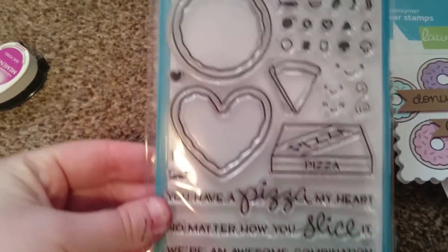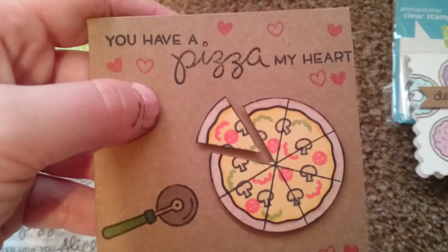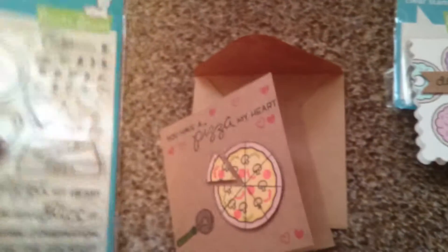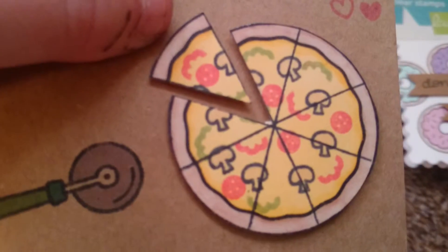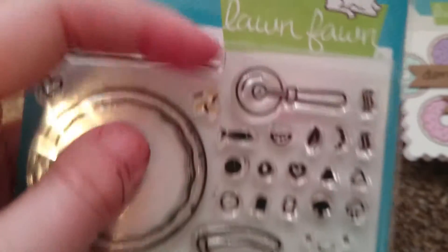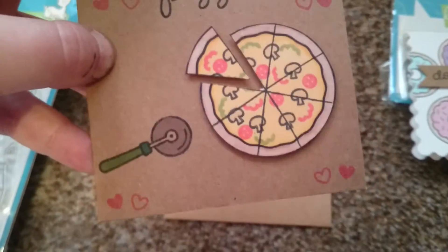Using this stamp set I made this card. I did the big stamp and then stamped on all the images, but for the mushroom I used the mushroom outline and then the black mushroom. I used this line to separate the pizzas, then a little cutter, and there are some of the fillings. I just cut a slice out with the cutter and added some holes.